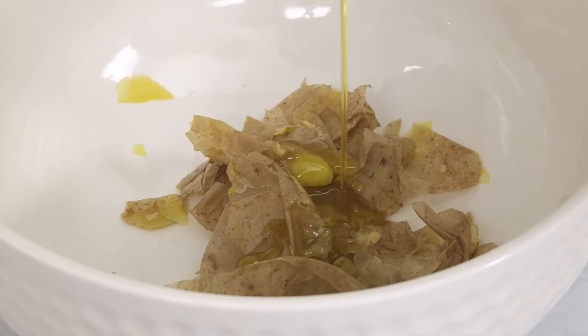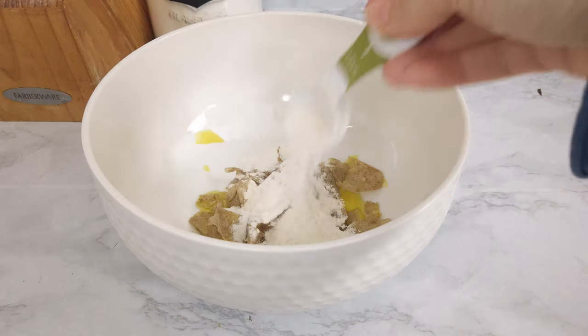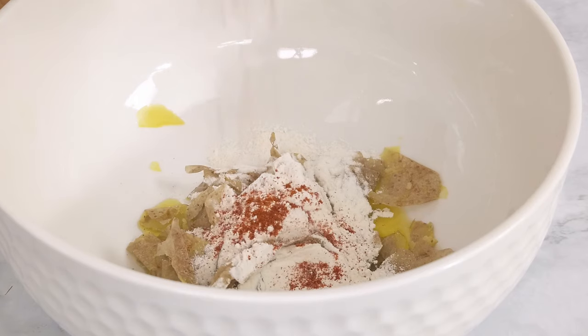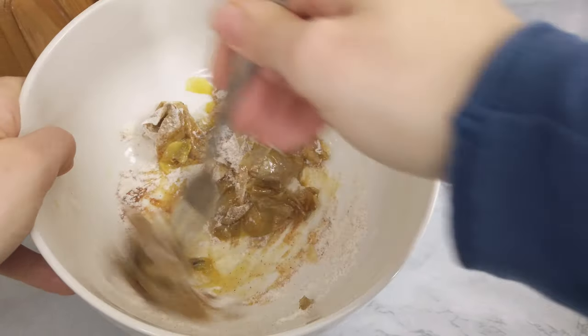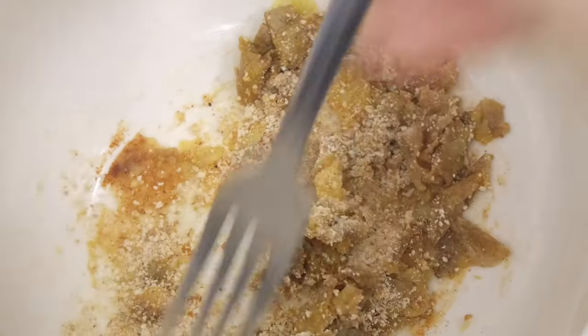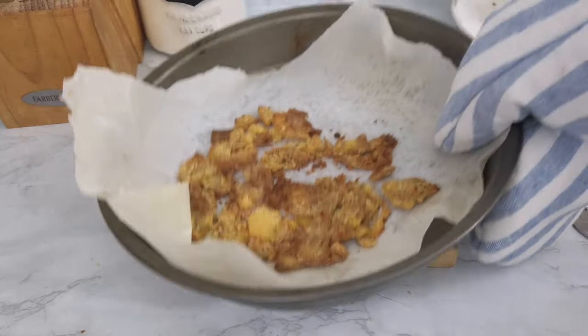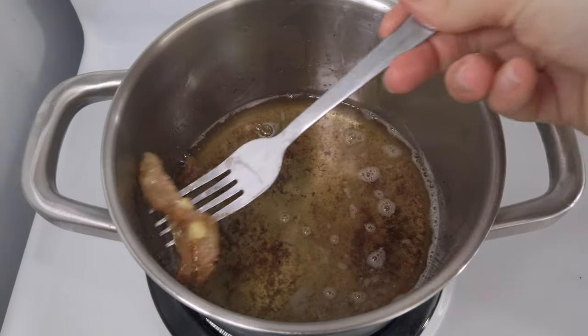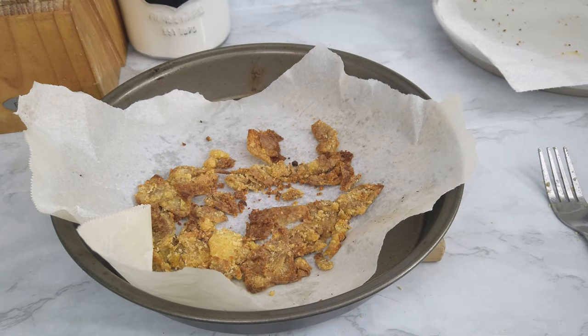Before I go, let me show you what I did with the peels. For the amount of peels I had, I added one tablespoon of olive oil, two tablespoons of flour, paprika, salt, and one tablespoon of breadcrumbs. Adjust the quantities based on how many peels you have, then bake them for about 10 minutes until crispy — or you can fry them. They're delicious, and it's great that you don't throw away any part of the potato!